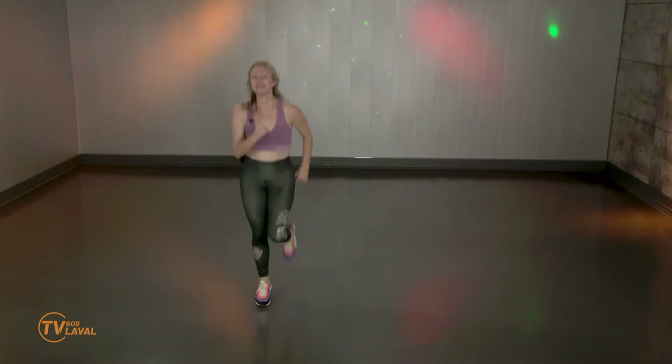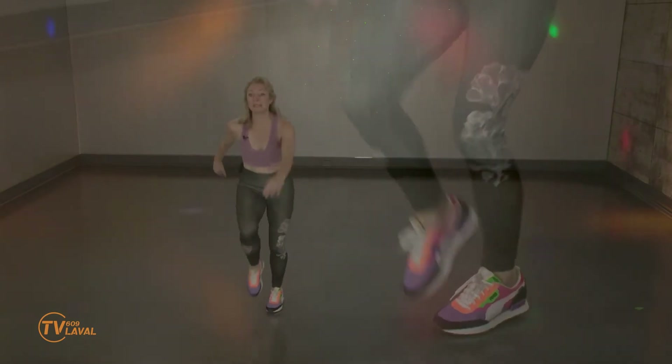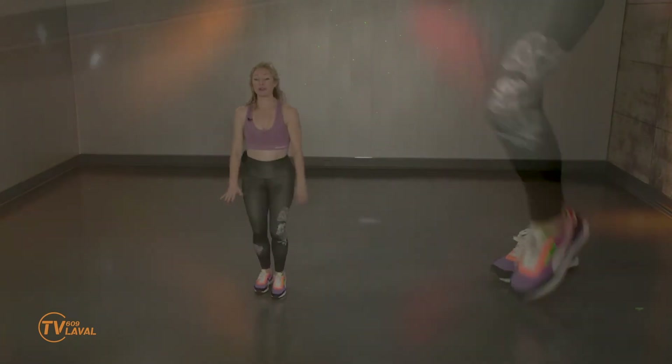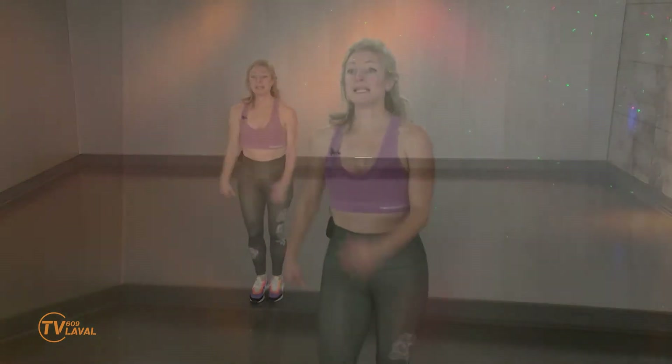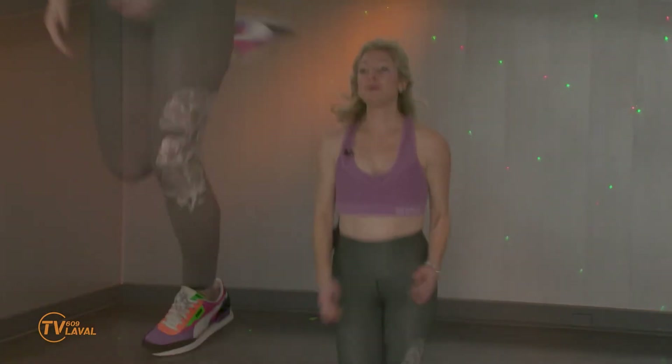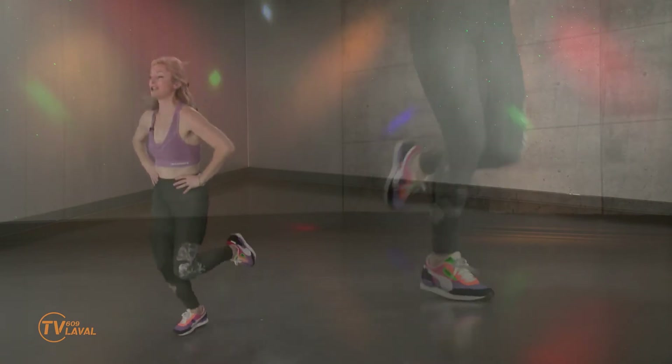Ça va? Maintenant, si vous êtes en marche, je vous encourage à faire quand même un grand mouvement d'amplitude. Plutôt que de garder les pieds très près du sol, on lève, on dynamise, on bouge les bras. Ça fait du bien, n'est-ce pas? Marchez, vous joguez. La capsule se concentre sur le bas du corps aujourd'hui. Je commence avec un segment 4-2, mais je vais bien sûr inférer un exercice pour aller chercher les muscles des jambes.